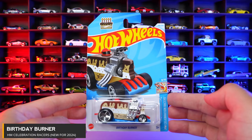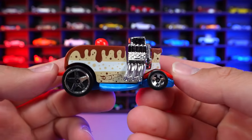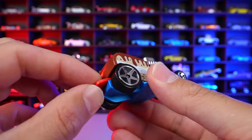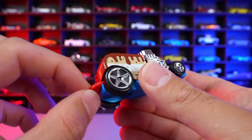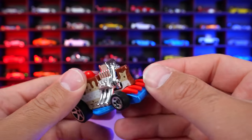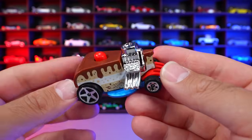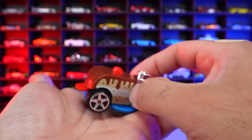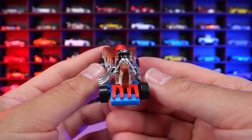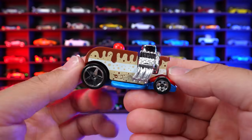Birthday Burner from HW Celebration Racers, new for 2024 casting. Check this one out — it is literally a birthday cake, literally a slice of cake. I'm not really sure — sometimes these do different things. It's got this thing on the back right here, which I guess is like part of the fork of some sort. You can see the fork front sticking out of it. The engine, of course, built into it. And then it looks like it's sitting on some sort of plate. It doesn't look like anything really moves when we roll it. But hey, it's definitely different, definitely interesting, and it's definitely gonna have a fan following, but honestly just really not for me.